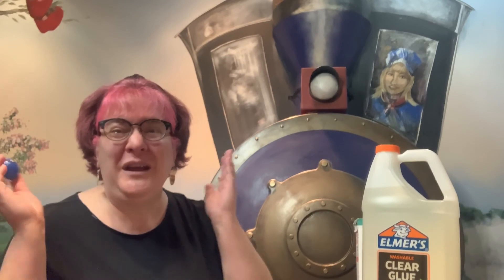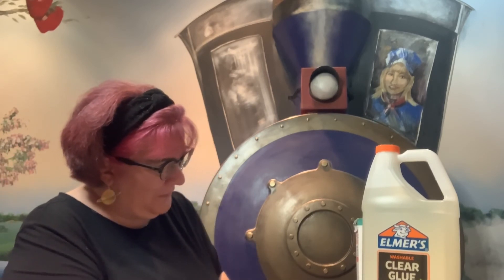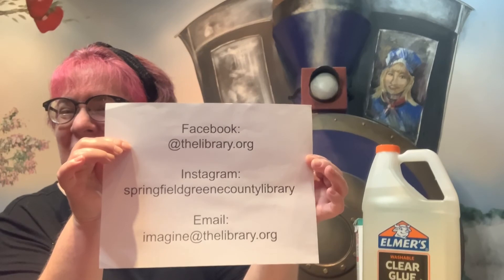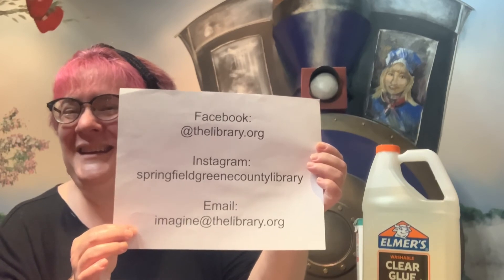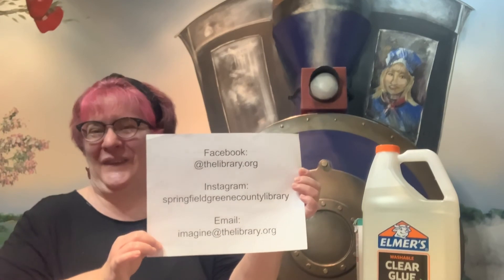Now, if you make one of these bouncy balls, we would love to see it. Just grab your grown-up and ask them to either tag us on Facebook at thelibrary.org, on Instagram at Springfield Green County Library, or they can email us at imagine@thelibrary.org.